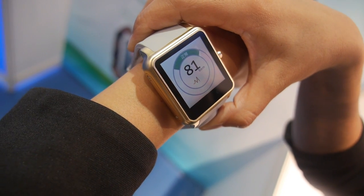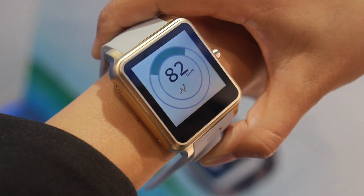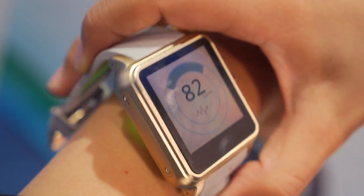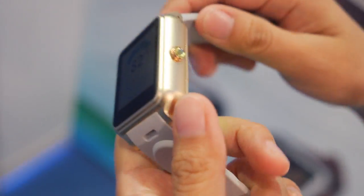A heart rate sensor is built inside, so it can always measure heart rate. Even in strong sunlight, it can still accurately measure heart rate.